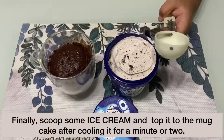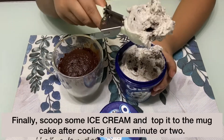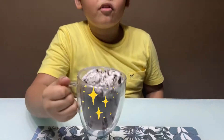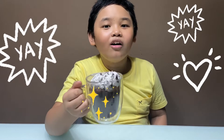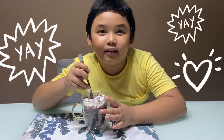Mmm, smells delicious! Finally, scoop some ice cream and top it to the mug cake after cooling it for a minute or two. My favorite mug cake topped with ice cream is all done! I bet this is super yummy!